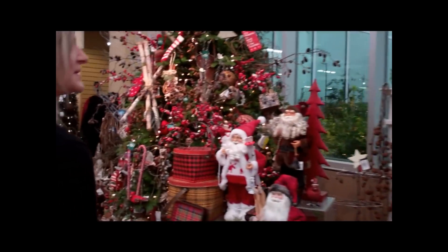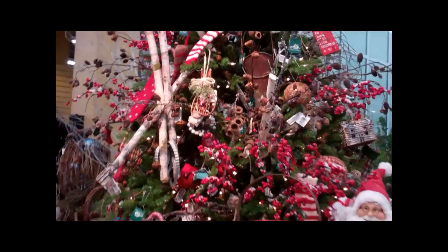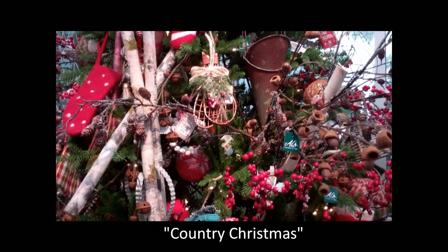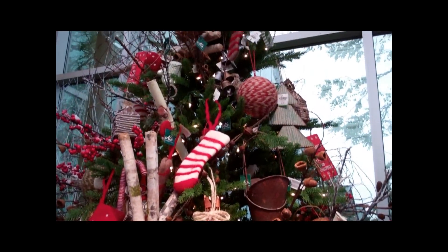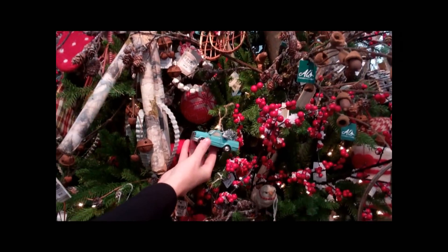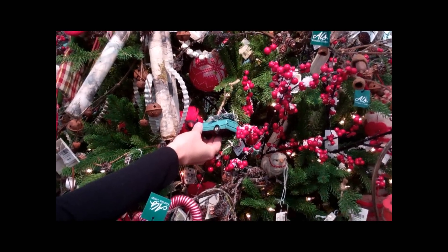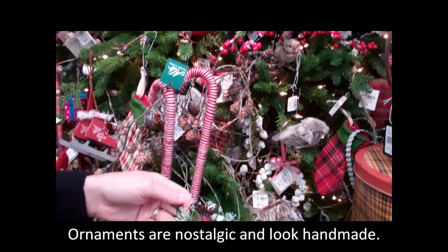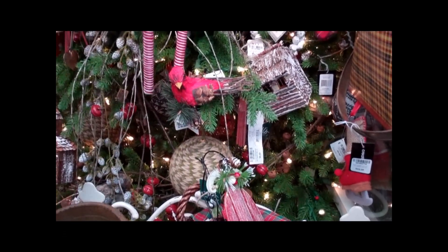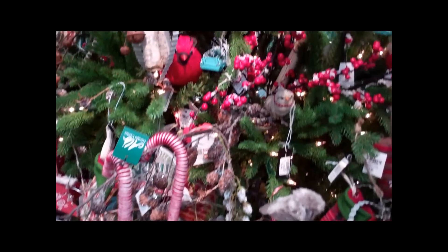And the second style? Country Christmas. This one's a little nostalgic — it kind of reminds me of my grandparents' house and cabin feel. You've got little snowshoes, you've got this great little old-fashioned truck with the Christmas tree, and it's just got great little homemade pieces that make it feel really, really homey and Christmas.